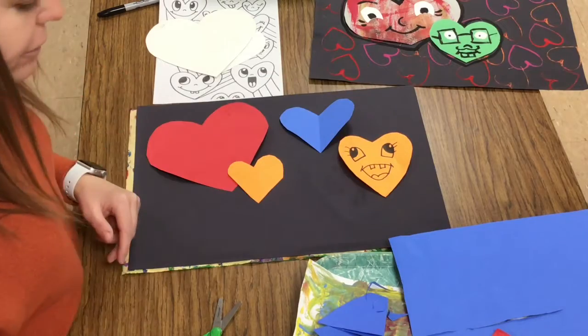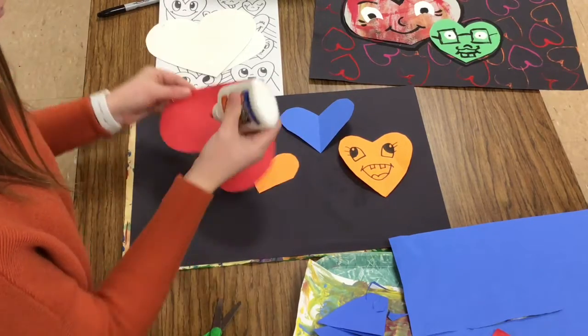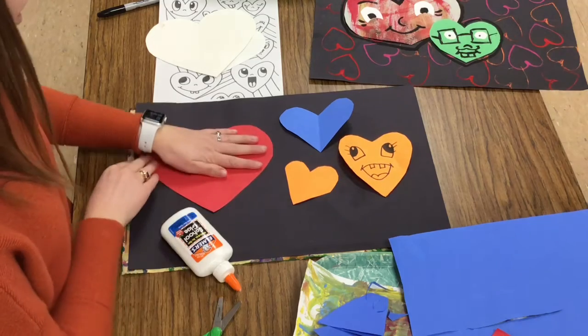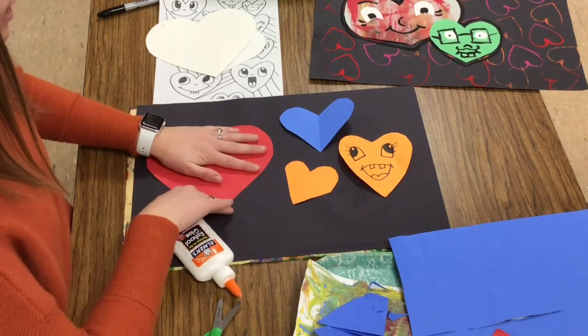When I have a good variety of hearts I'm ready to glue them down. Just a few dots of glue, no bigger than my pinky fingernail. Flip it over and count to ten: one, two, three, four, five, six, seven, eight, nine, ten.